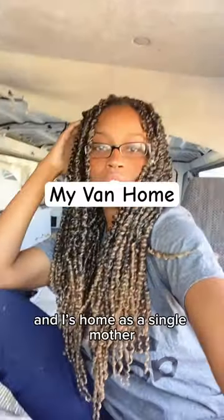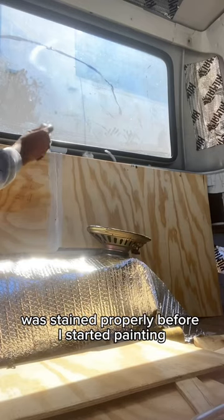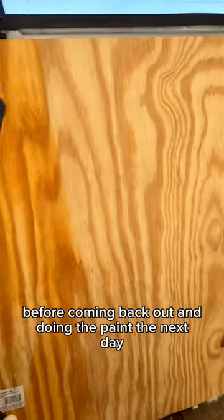This is part three of how I built my toddler and I's home as a single mother. I started the morning off by collecting my wood prep. I wanted to go all around the van to make sure that it was stained properly before I started painting. I gave that about a day to rest before coming back out and doing the paint the next day.